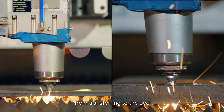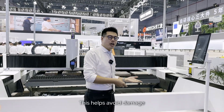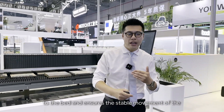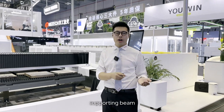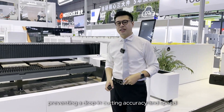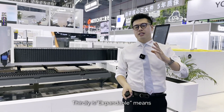This helps avoid damage to the bed and ensures the stable movement of the supporting beam, preventing a drop in cutting accuracy and speed. The third highlight is Expandable.